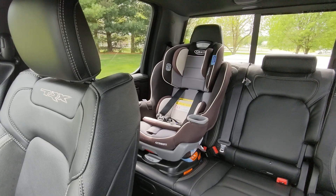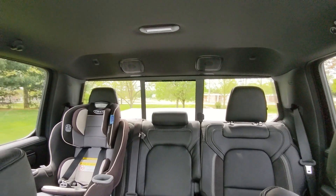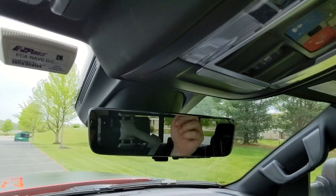My son's car seat is currently in the back but you can get a good look at the other rear seat. This vehicle does not have a sunroof, but the rear window can be opened with controls up top. There are also SOS and lighting buttons in the overhead console.